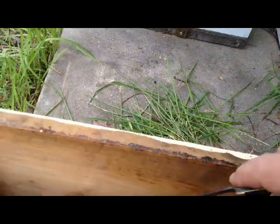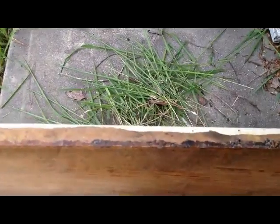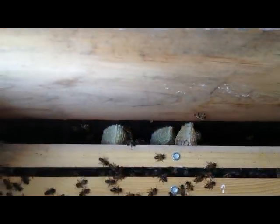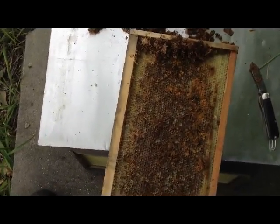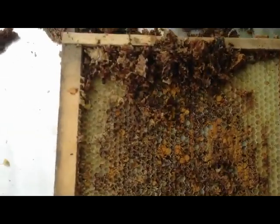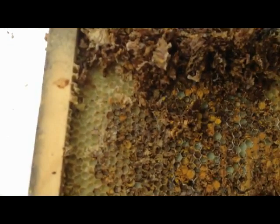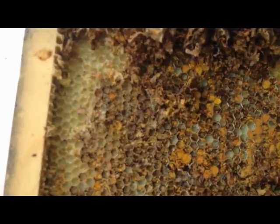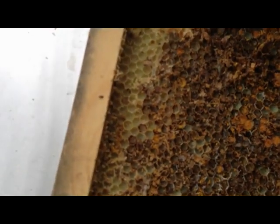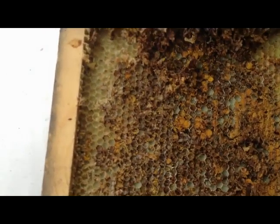Some burr comb down in there I need to get rid of. I found an old nasty moldy frame that I could add to this box — I scraped everything off the top and there's still a bunch of pollen in there that they can use. Maybe I won't use it. I see a beetle larva — yep, I see a bunch of beetle larvae. Those are hive beetle larvae. I'm fixing to get this away from my hive.